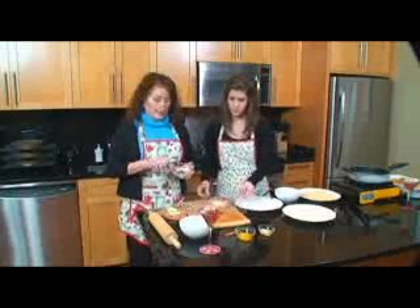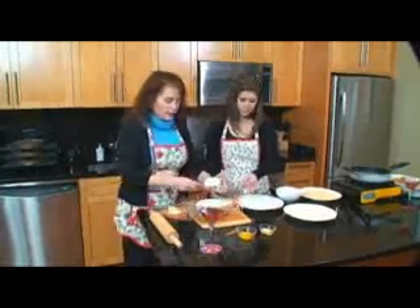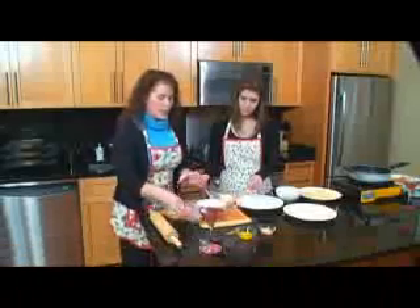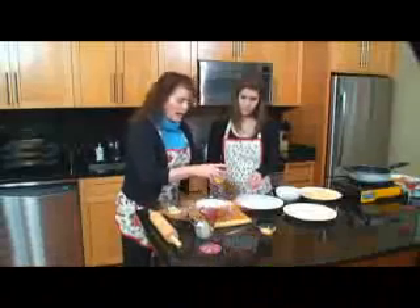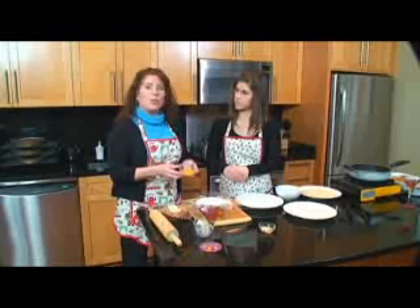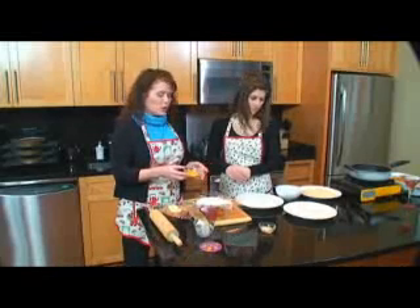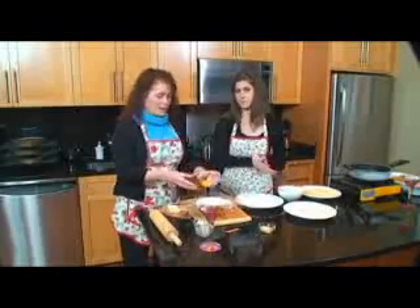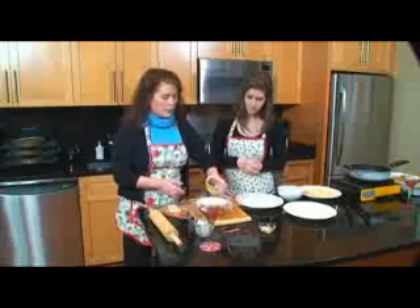We use a half a cup of ricotta cheese, and that's for four chicken roll-ups. We take one half a cup, one egg yolk. We use an egg and milk wash to dip the chicken in later, so I use the egg yolk and then add it to my wash — it just adds a little more. And then one teaspoon of parmesan cheese. Then we mix this up.